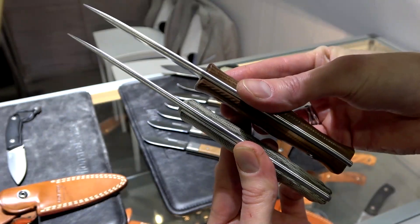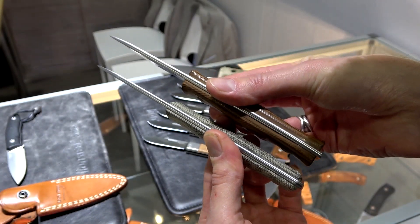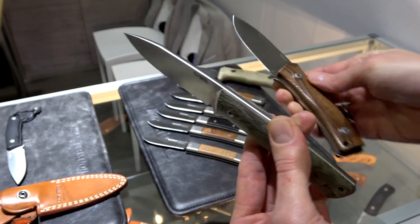This is Tyler with GP Knives and our coverage of SHOT Show 2020. If you like what you've seen today and would like to see more, subscribe to our YouTube channel, like the video, and follow us on social media for updates on all new products and releases.